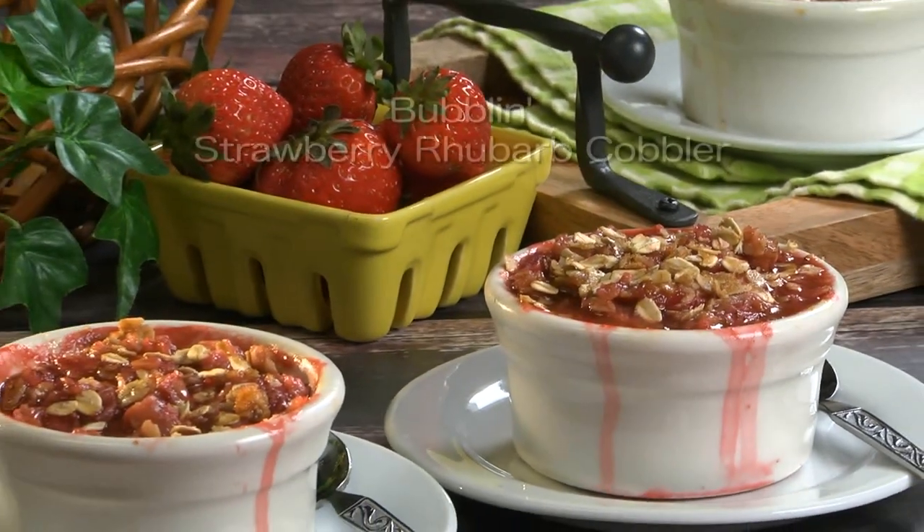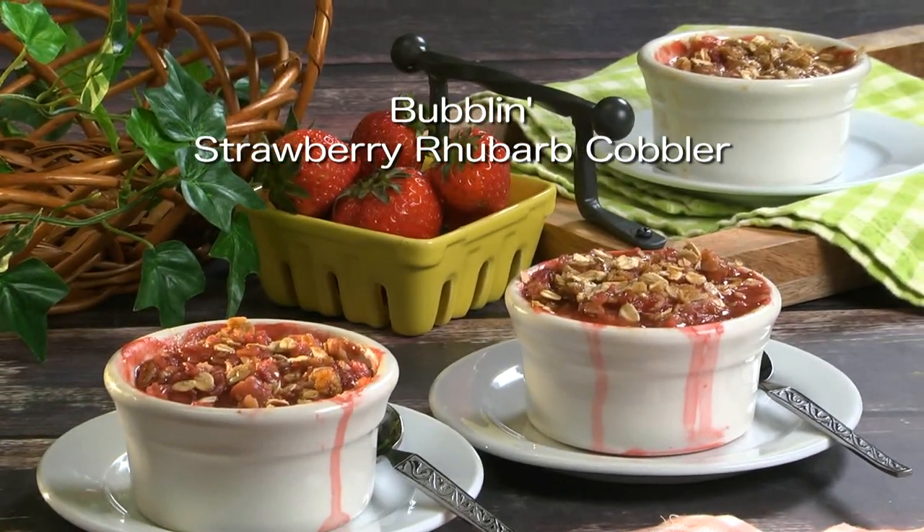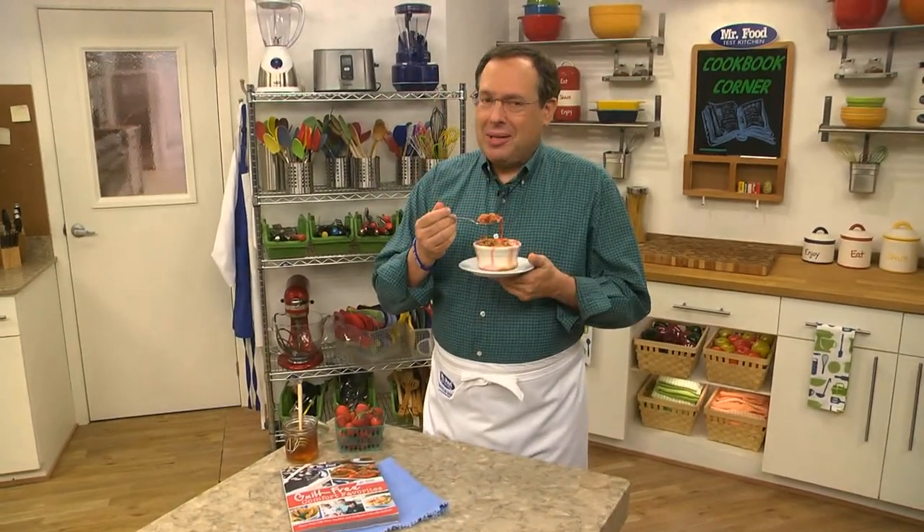To get the recipe for our Bubbling Strawberry Rhubarb Cobbler, all you have to do is visit our website. I'm Howard of the Mr. Food Test Kitchen, where today we found a guilt-free, comforting way for you to say, "Ooh, it's so good."